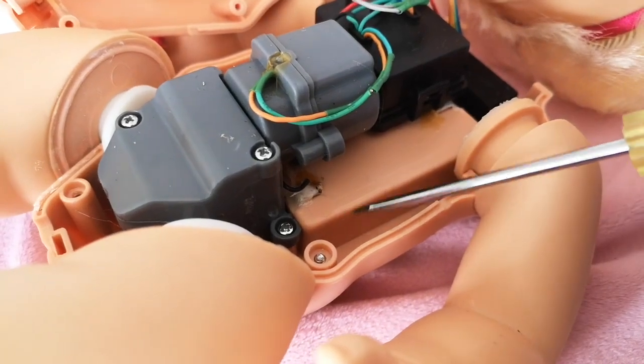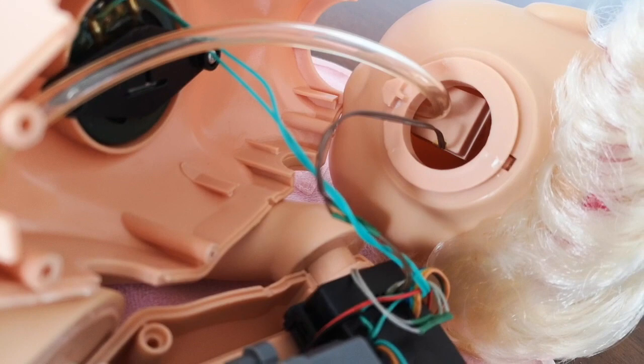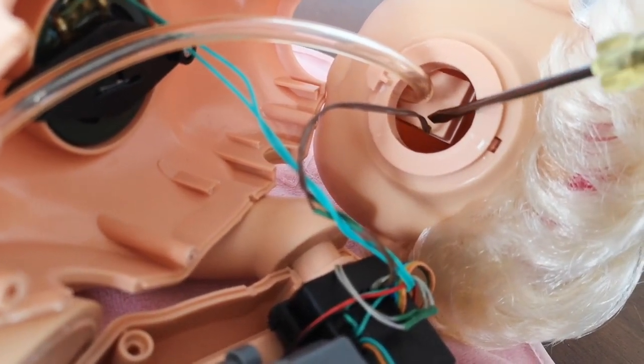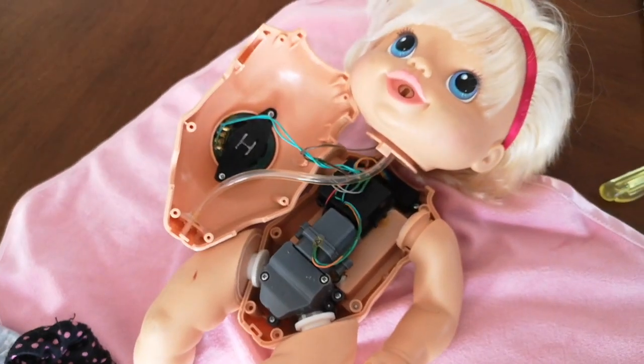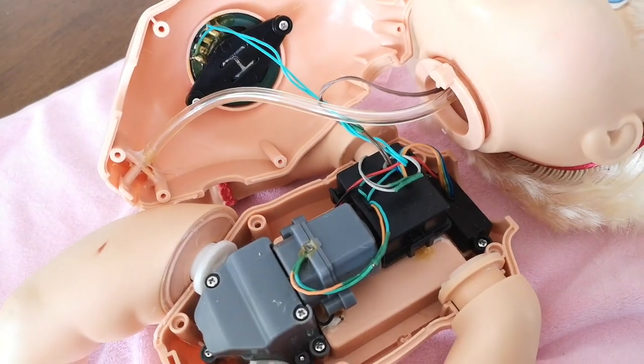And at the back here is where the batteries are — that's the battery compartment. And if you look inside her head, aside from the feeding tube, there's also another wire coming right from her mouth. Maybe that's a sensory wire, and that's how she can talk and make noises when you feed her. I'm just guessing, but I think that's maybe what it is.